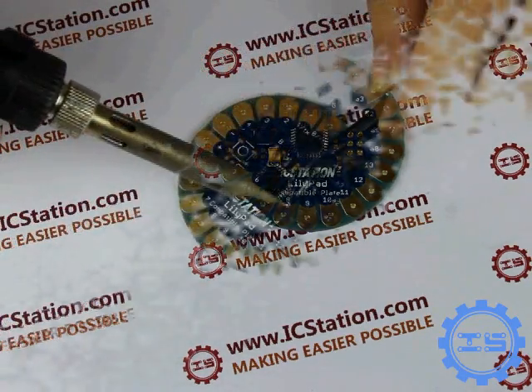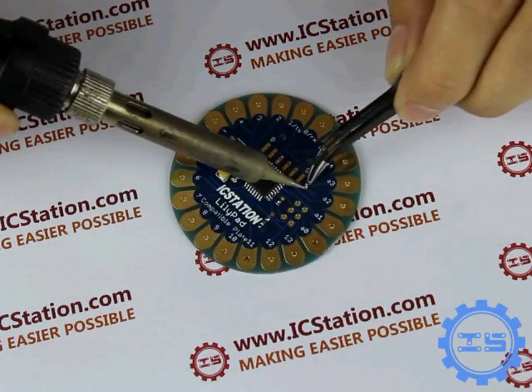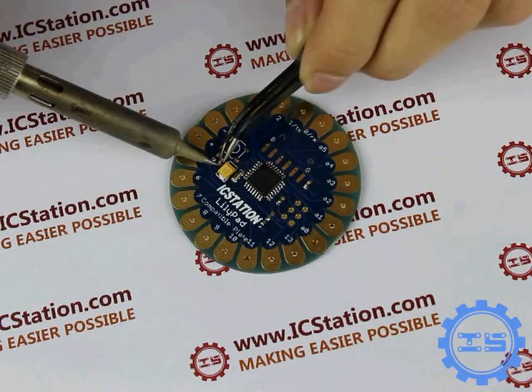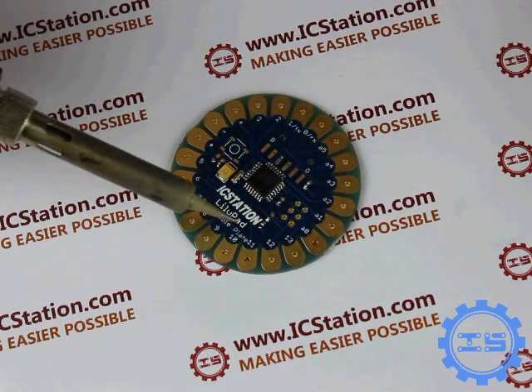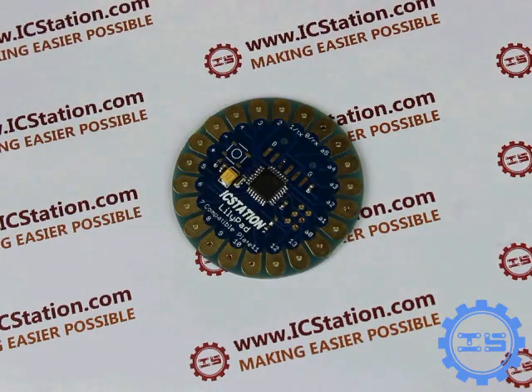Step 4: Solder the 0.1UF ceramic capacitor, the 1UF ceramic capacitor, the 330R resistor, and a 10K resistor. These resistors and capacitors have no anode and cathode.